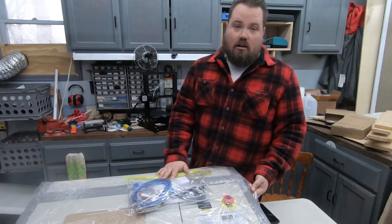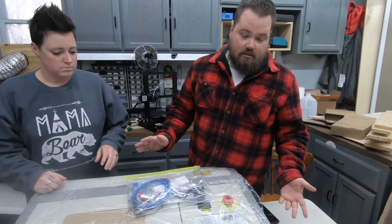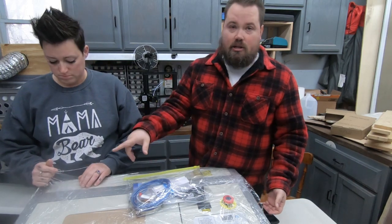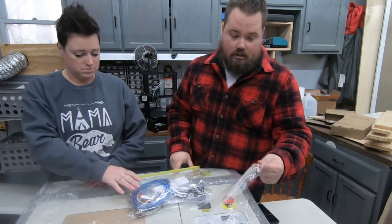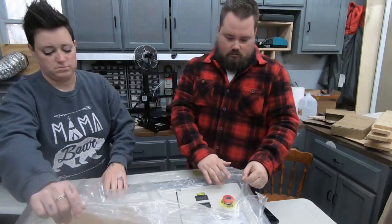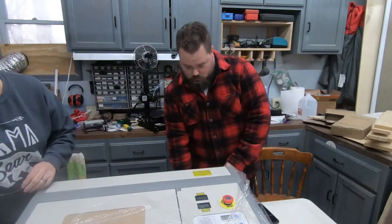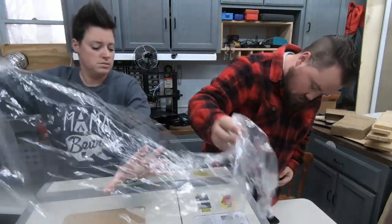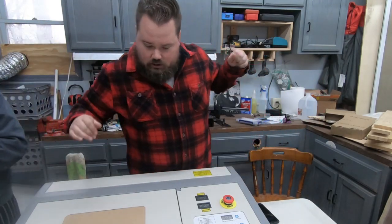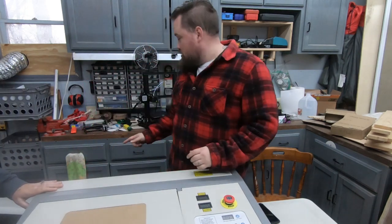First glance — it doesn't look like there are any dents. The foam definitely protected it because there were a couple of scuffs on the box. It's also hand wrapped. Super, super well wrapped.